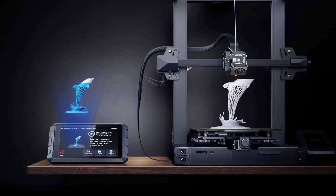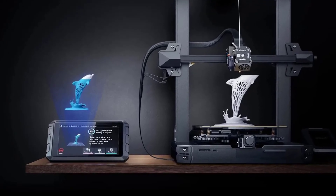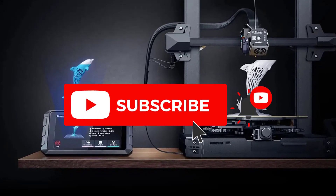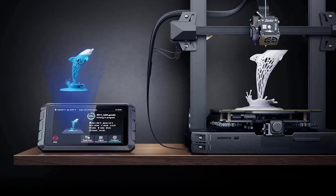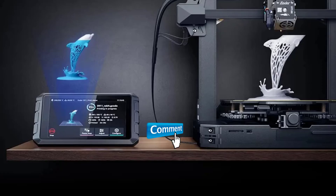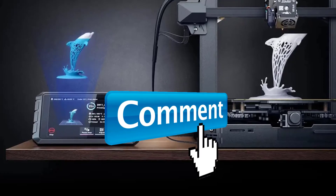Hey guys, welcome to the Gadget Lab. In this video we are going to check out the five best 3D printer pads. Please subscribe to the channel, click the bell icon, and many thanks to those who have already subscribed. If you liked the video, don't forget to like and comment. Let's get started.